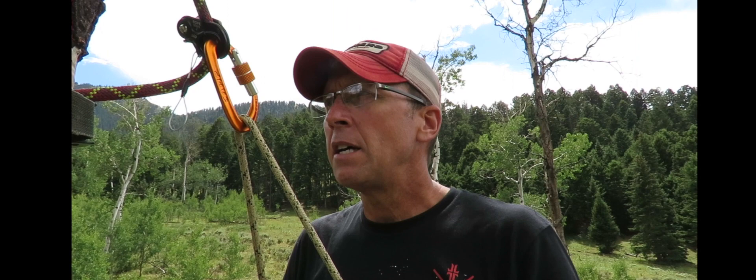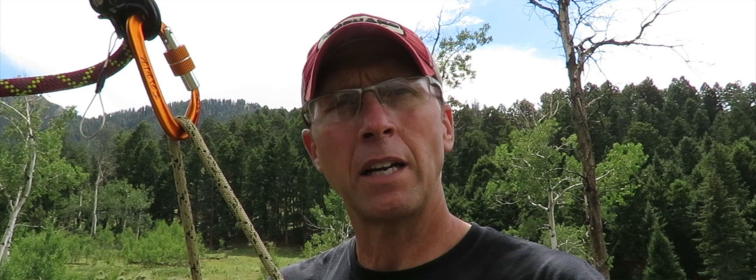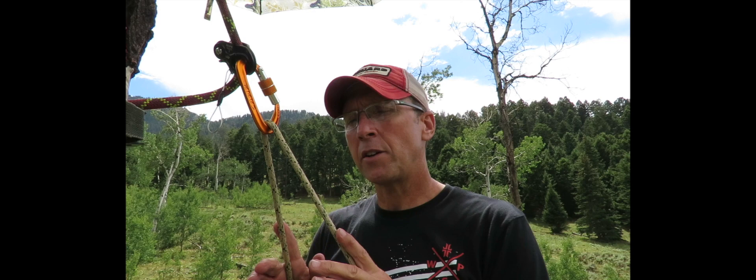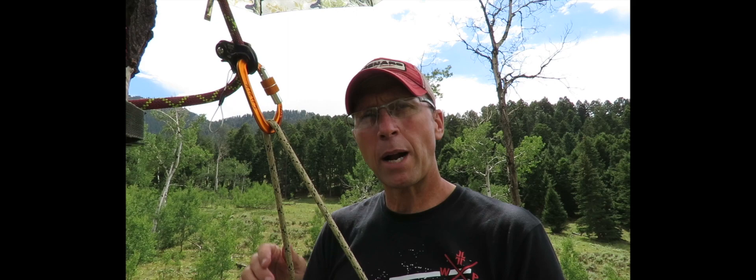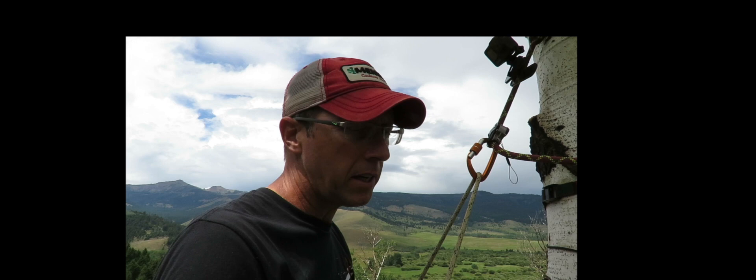It just quit raining, sun's starting to come out. I'm going to be doing a drawing for the Sidewinder saddle. Custom Gear Modifications were gracious enough to send this to me for review, and they told me I could either keep it or do a giveaway — I'd rather bless one of you with a free saddle. All you have to do is subscribe to my channel and drop a comment below letting me know you're interested. I'll be doing the drawing in September, probably the second or third week, giving you plenty of time to practice before season starts.